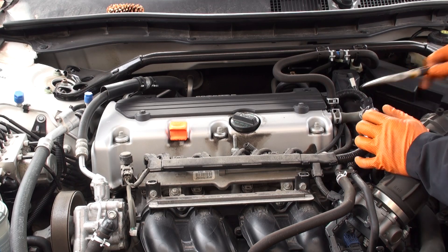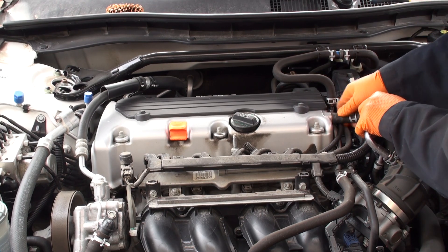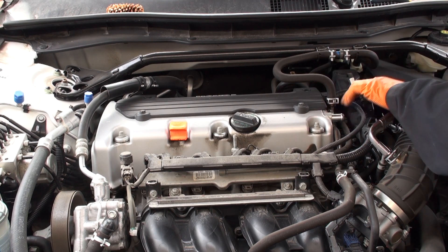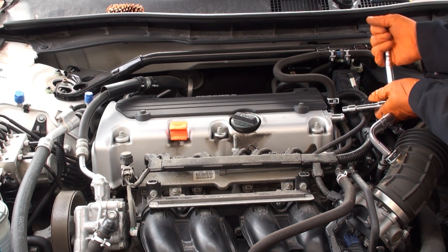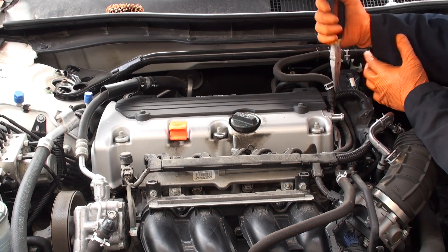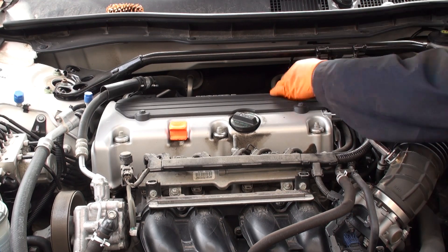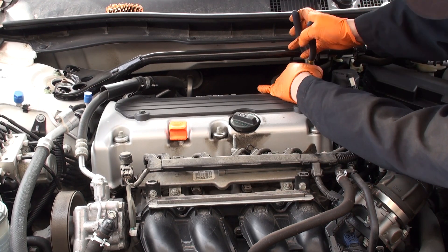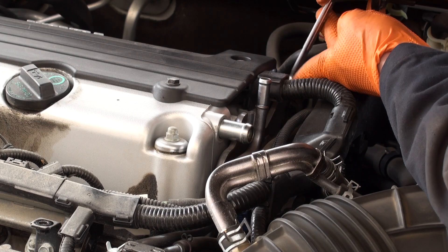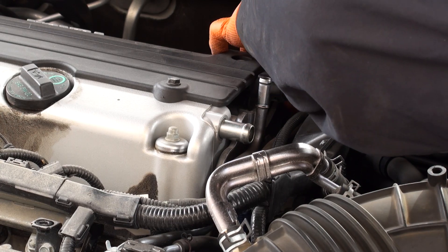We want to make sure that we unbolt things like the breather hoses located here, and simply pull that off. Undo the side bracket here that holds this hose and bracket assembly to the valve cover. Undo the vacuum hose for the brake booster system and just tuck that out of the way. Disconnect the hose on the back of the valve cover, and undo the bracket for the bolt that goes into the valve cover on the back bracket.